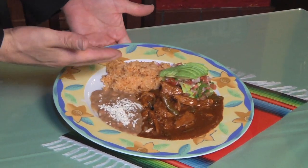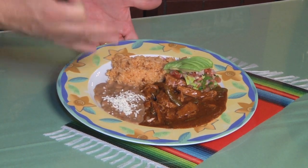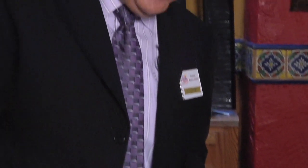We have your table ready right here — a fantastic, authentic dish: mole ranchero. A wonderful dish that you can taste right here in Casa Chapala. We welcome you to try our menu.